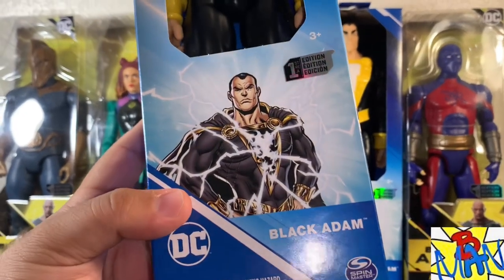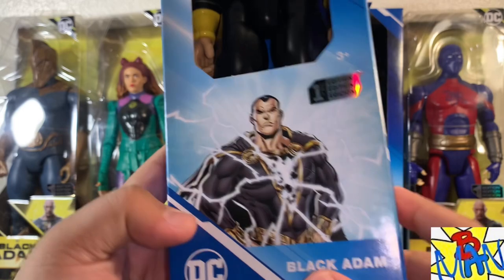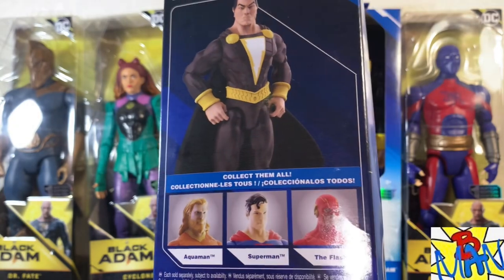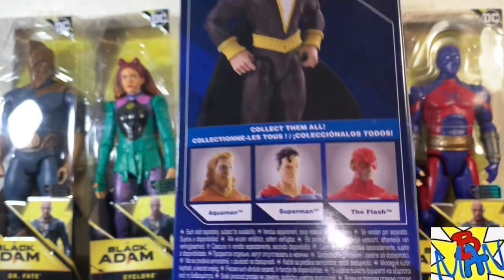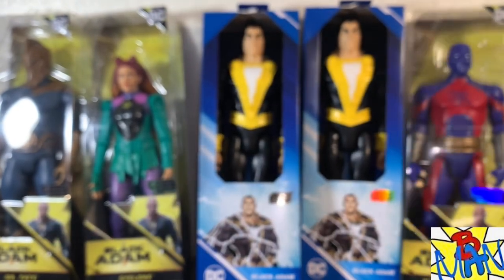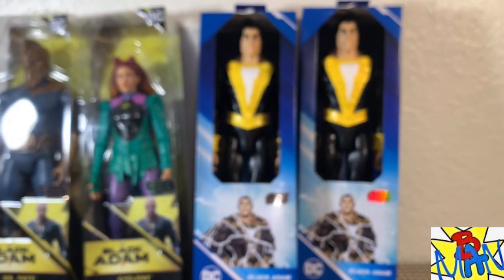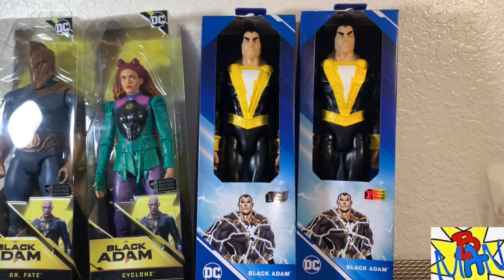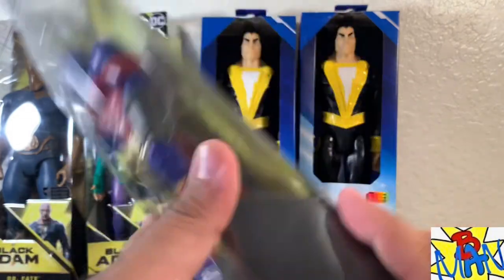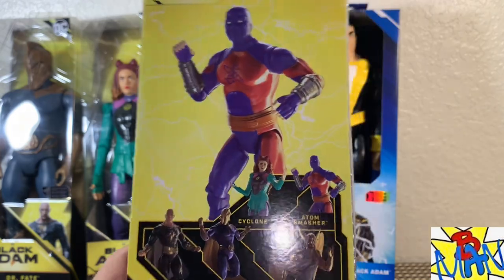The box art looks fantastic — first edition, and they've removed all the plastic from the packaging which is a nice touch. I still don't know why we don't have a 12-inch Green Lantern — that is beyond me. Here's the UPC if you need it; it was around $10.99 to $11.99, so I got one to open and one to keep in package. Adam Smasher has a fantastic design that very much reminds me of Geoff Johns' run on the JSA, and it'll be cool to have him and Black Adam on the shelf together.